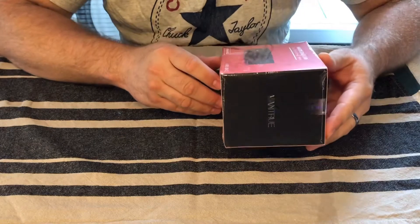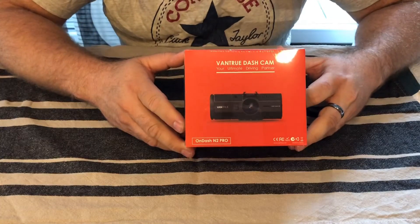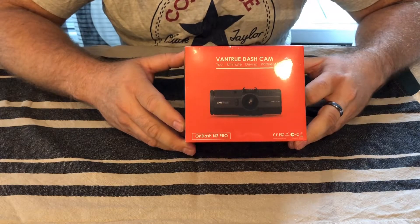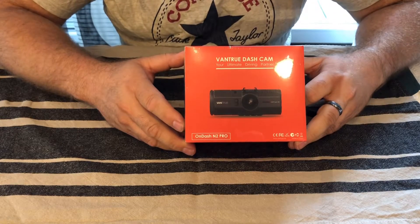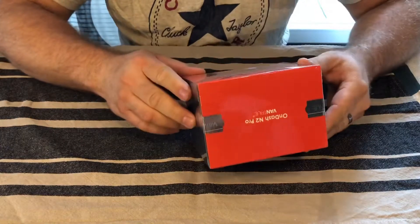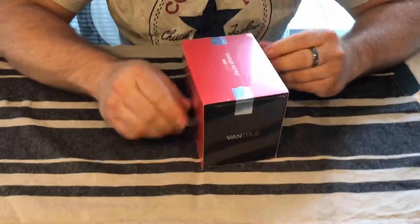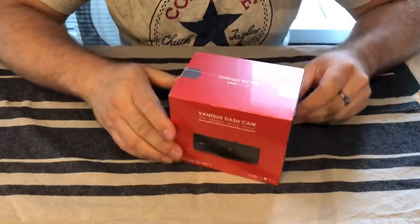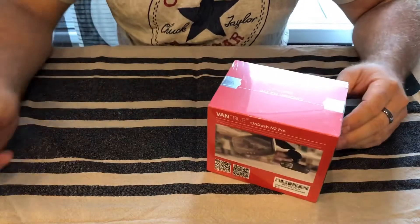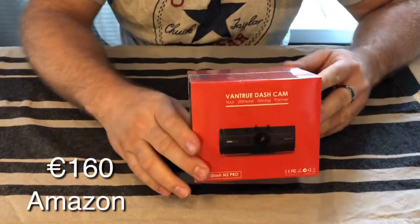I thought my wife would just get a driving license and this will be a nice device to observe her driving. I will also go to a festival and I want to travel there — 750 kilometers. Okay, this dashcam is from Amazon, something around 160 euro.